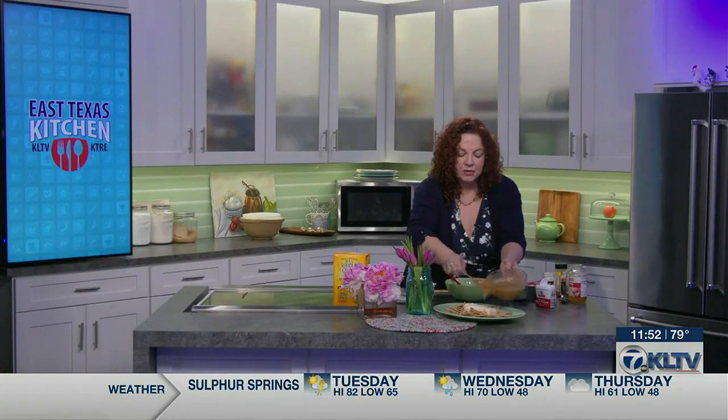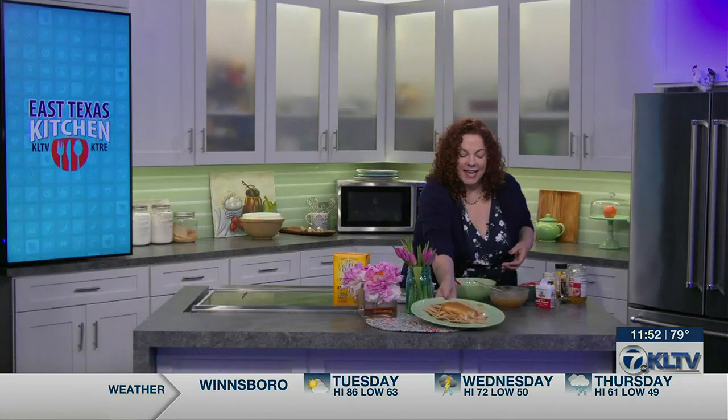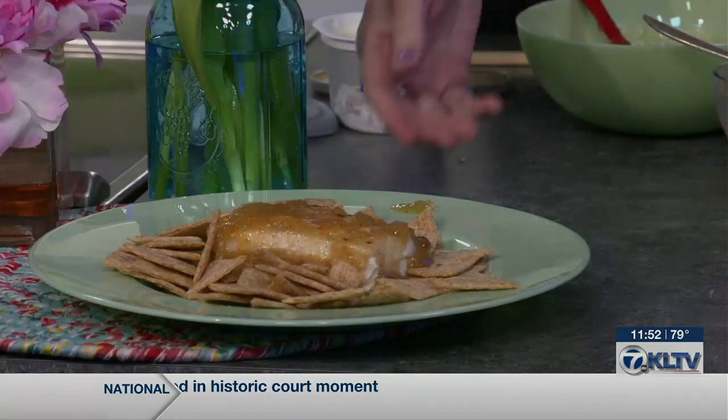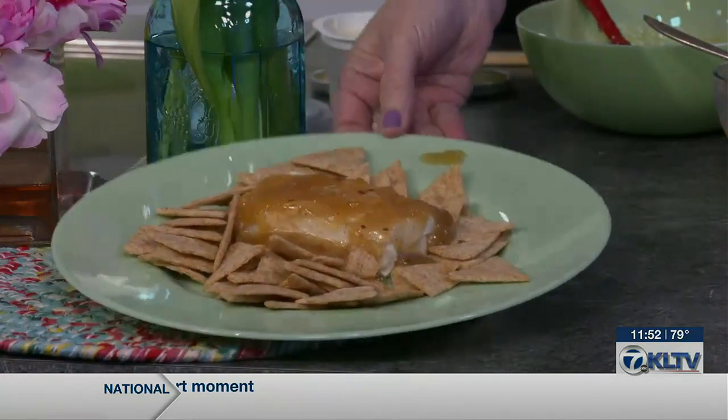Now this has been in the fridge. I've got some Triscuit triangles, some softened cream cheese, and we'll just put the Jezebel sauce right over the top. Then your guests can dig in. They will devour this just like they devour cream cheese with jalapeño jelly over it. Give it a try — be the first one in your family or friend group to try Jezebel sauce. Enjoy.